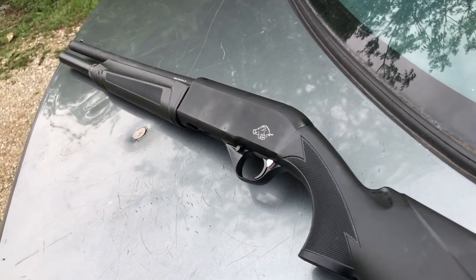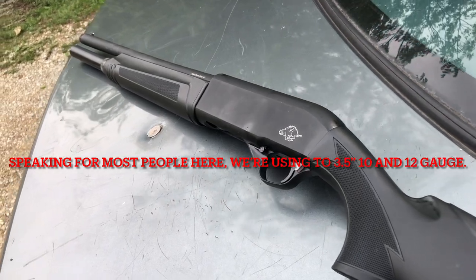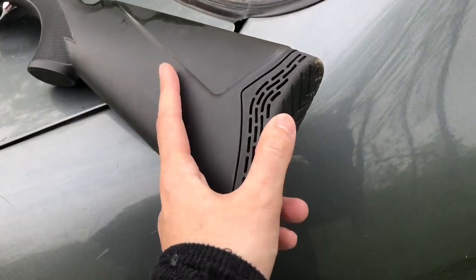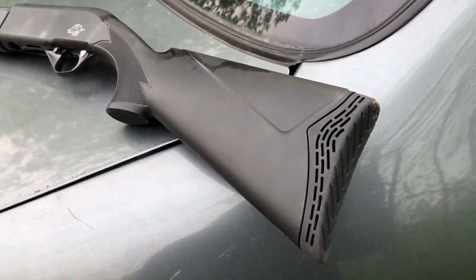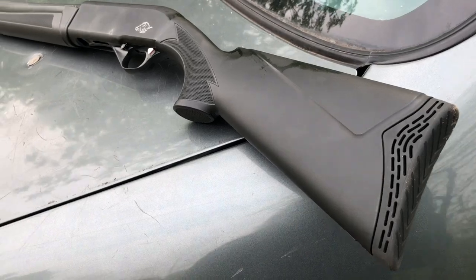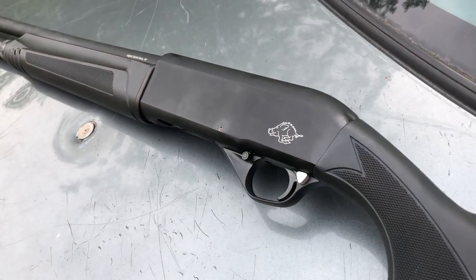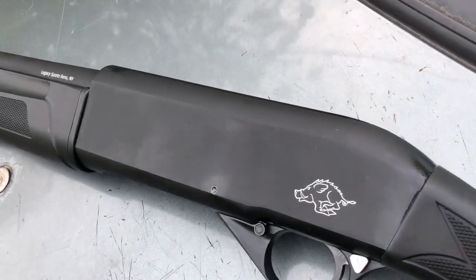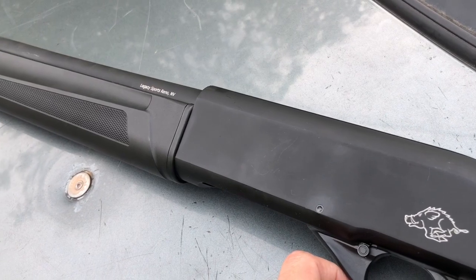The gun weighs maybe six and a half pounds — it's pretty light — but being so light it does have quite a bit of recoil with hotter shells. It does have a very nice soft recoil pad, but with hot loads it still kicks quite a bit because of the light weight. The finish is nothing spectacular; it shows even very light nicks and scratches.